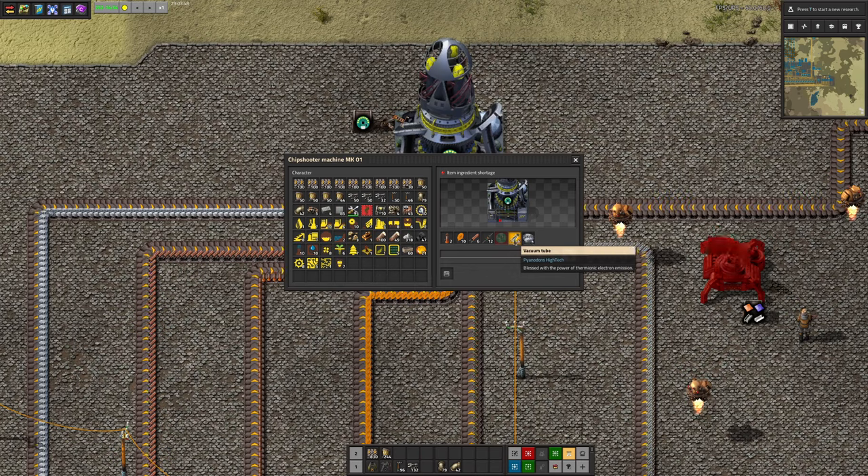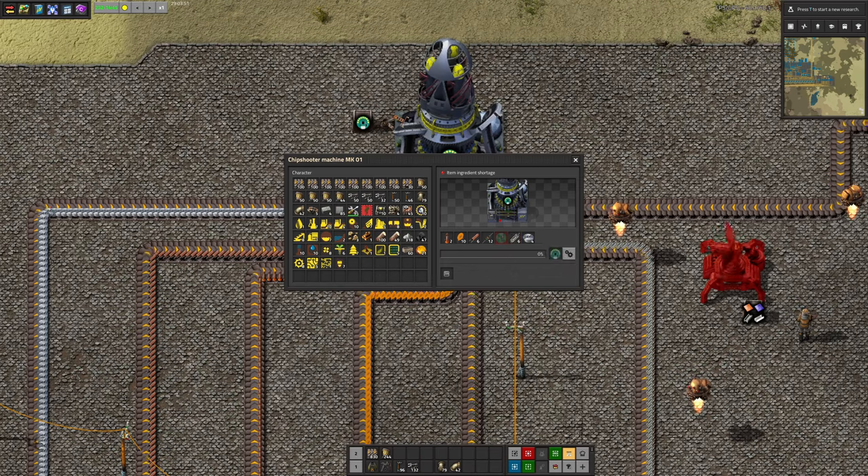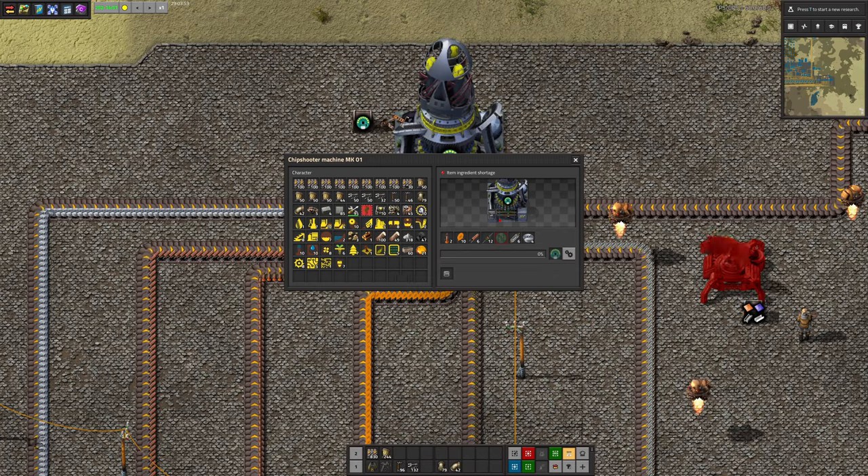We've kind of moved away from vacuum tubes a little bit in the real world, but maybe he'll get up to more complicated intricate transistors and things in the future.